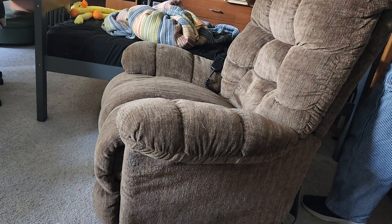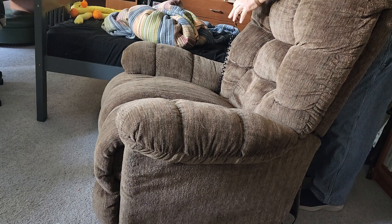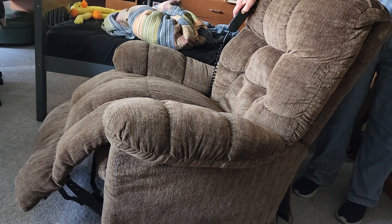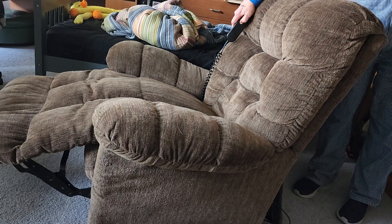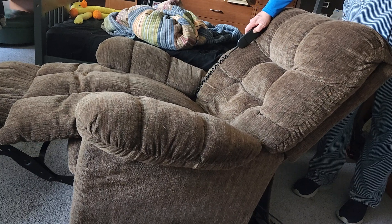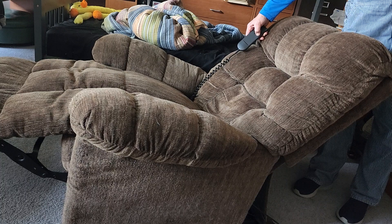There's the chair. I think it's plugged in. There's the remote for it. It goes all the way down. It's electric — I'm going to look it up.